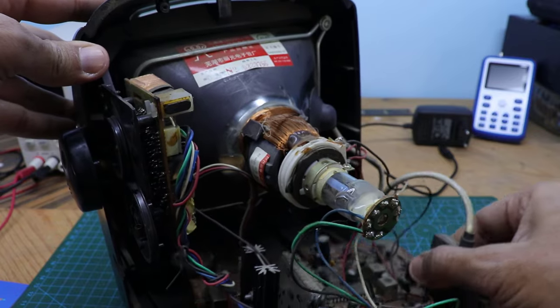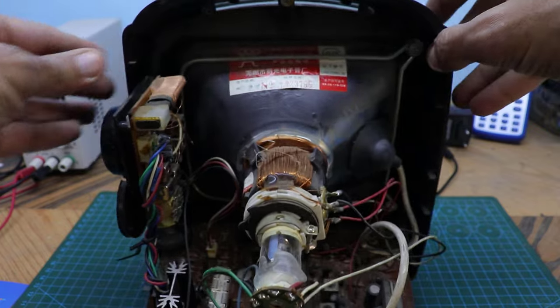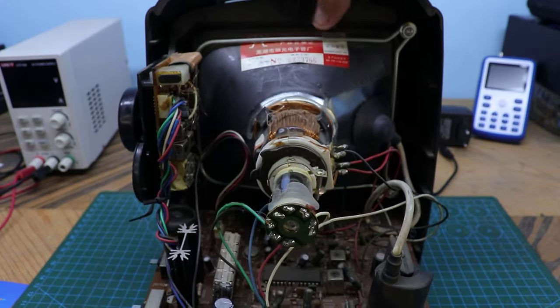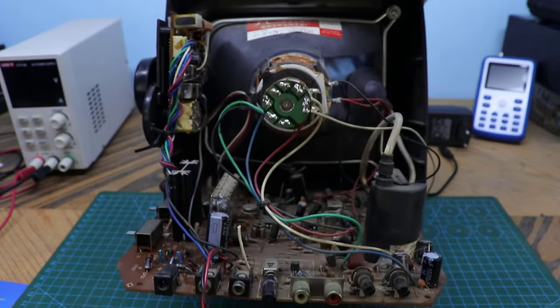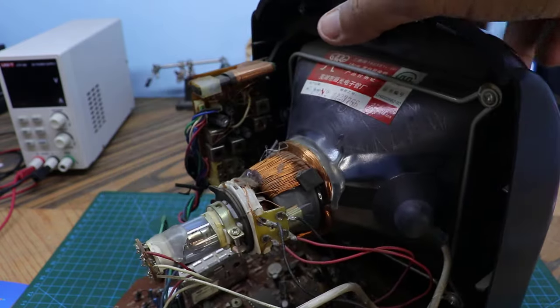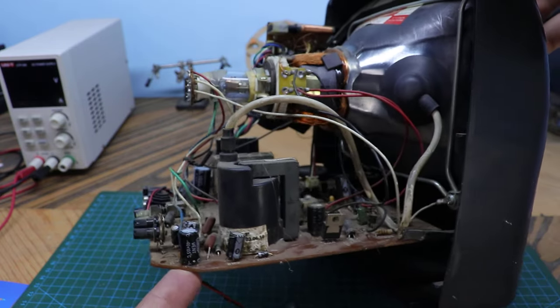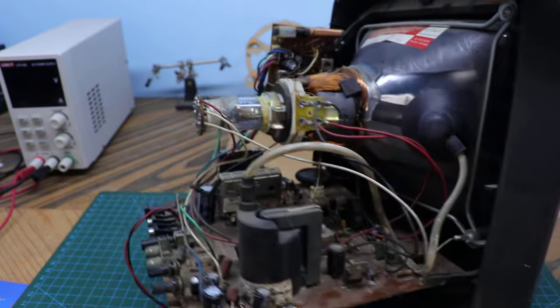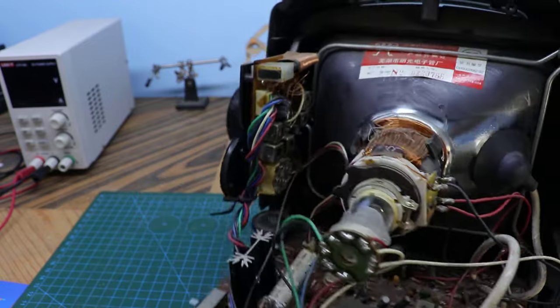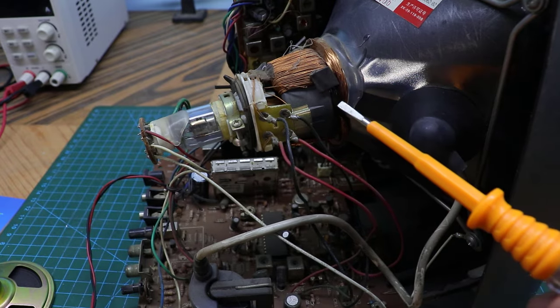Look at the amazing technology inside. The inside looks like a time machine. This is the deflection that contains horizontal and vertical coils.